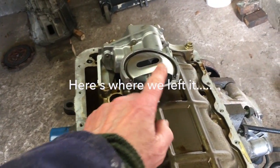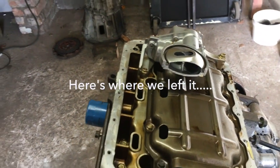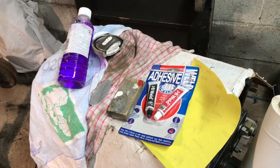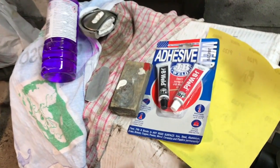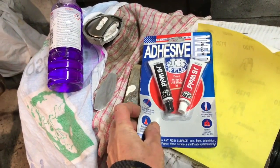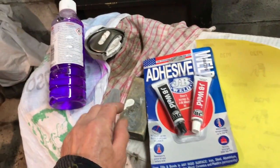I'll get my thinking cap on and see if I can find a way to blank that orifice up. Here's what we've got. I spoke to my welder and he recommended JB Weld as a two-part epoxy adhesive, so that's what we're going to use.